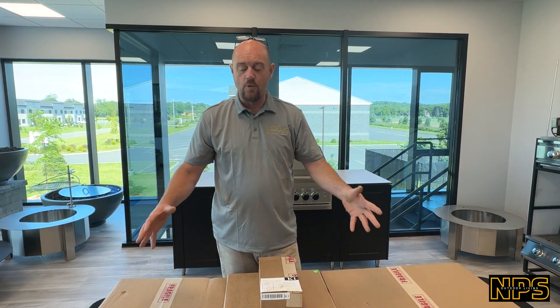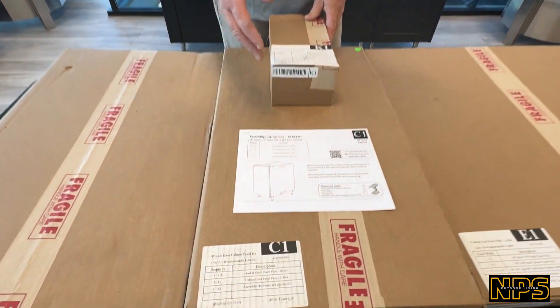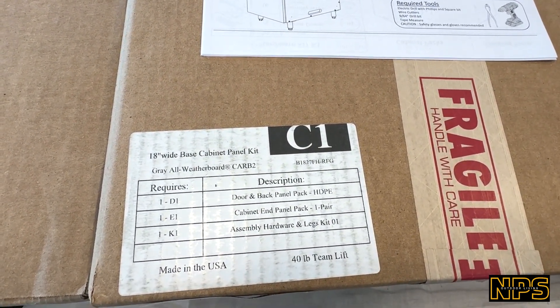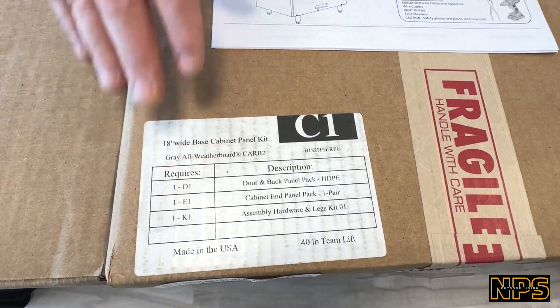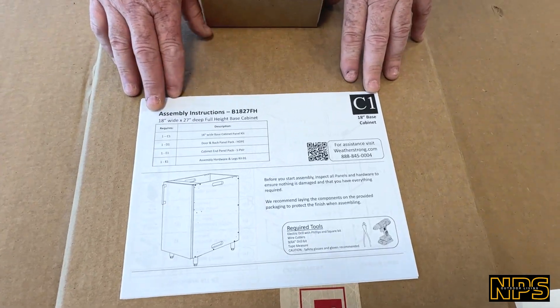For the 18 by 27 cabinet, you're going to get four boxes. We're going to talk about each individual box. The first box is box C1 — it's an 18-inch wide base cabinet panel kit, and you can see everything that's required to come with it. It's very important to know that each box has its own instruction page.